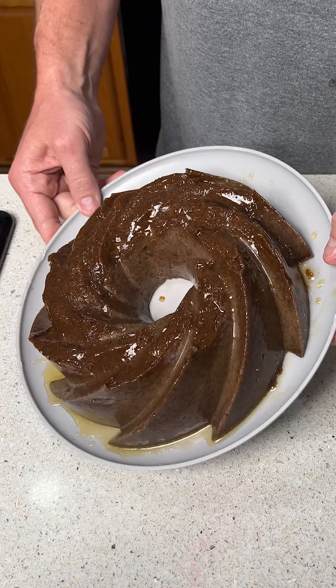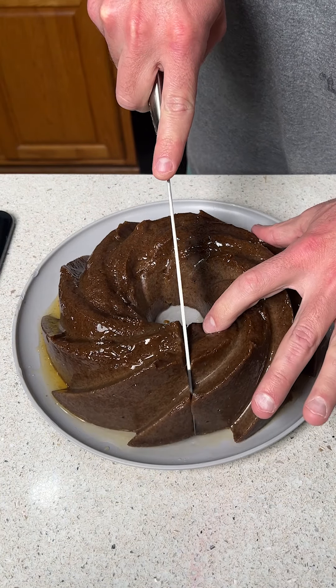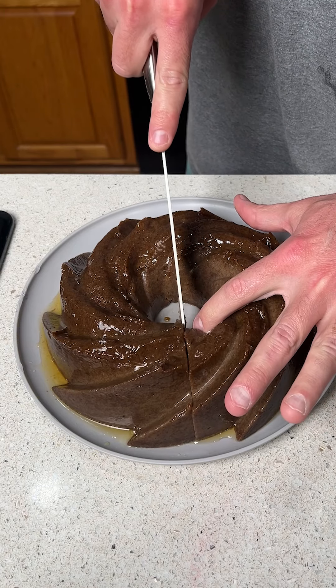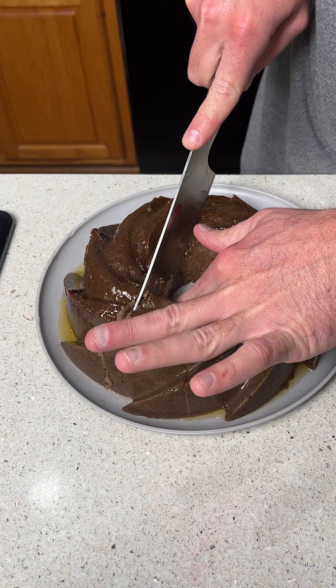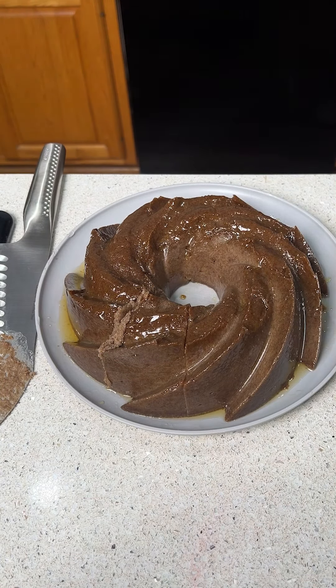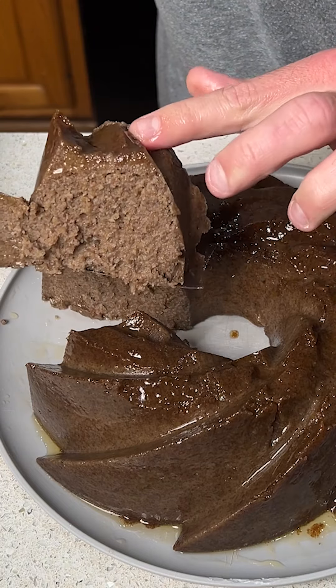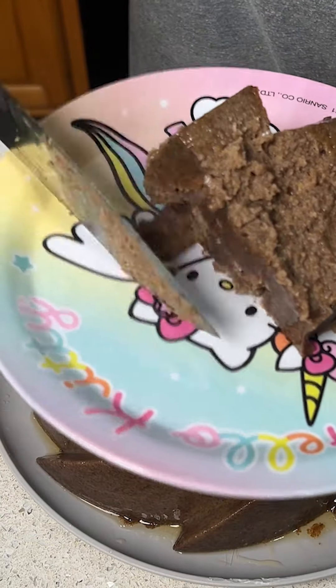Would you look at the juices on that cake? Now we're going to go ahead and cut it. Remember, this was stale bread before. We're going to go ahead and get a piece. This is going to be amazing — wait until you see how moist this is. Look at that texture. It's that simple. You got stale bread? Make dessert out of it.